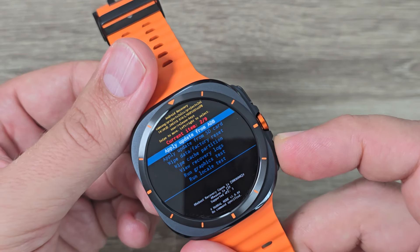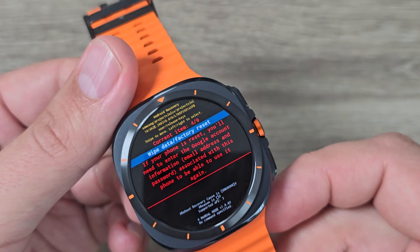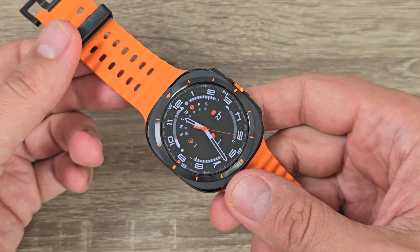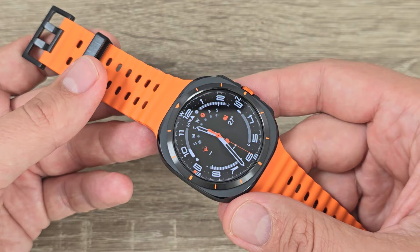Hi guys and welcome on GSM ABC YouTube channel. In this video I will show you how to do a hard reset on Samsung Galaxy Watch Ultra. Here is my Galaxy Watch Ultra, and to do a hard reset on this watch, first you need to enter into the recovery mode.